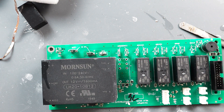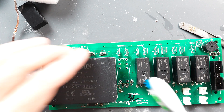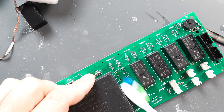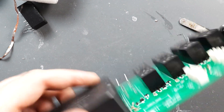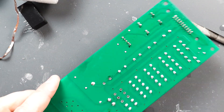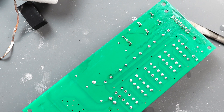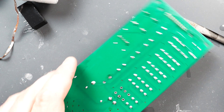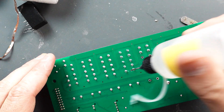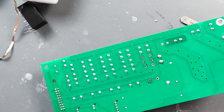Now we can take some rubbing alcohol and a toothbrush and clean some of that flux up. Alright, for the next one we're going to use our desoldering iron. These are really nice to have but they are quite expensive.